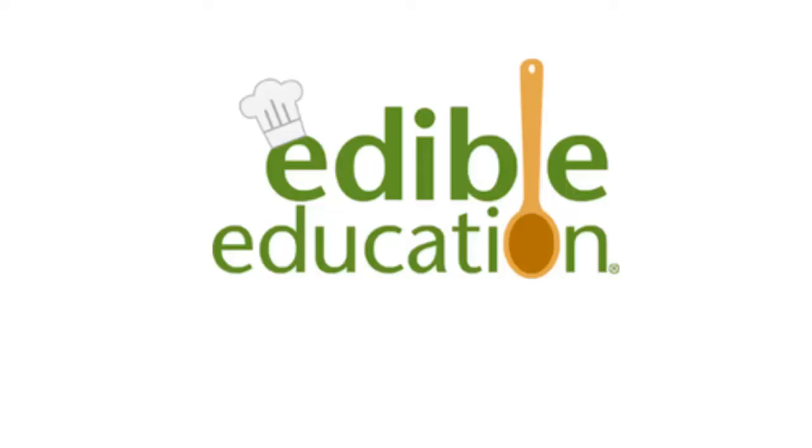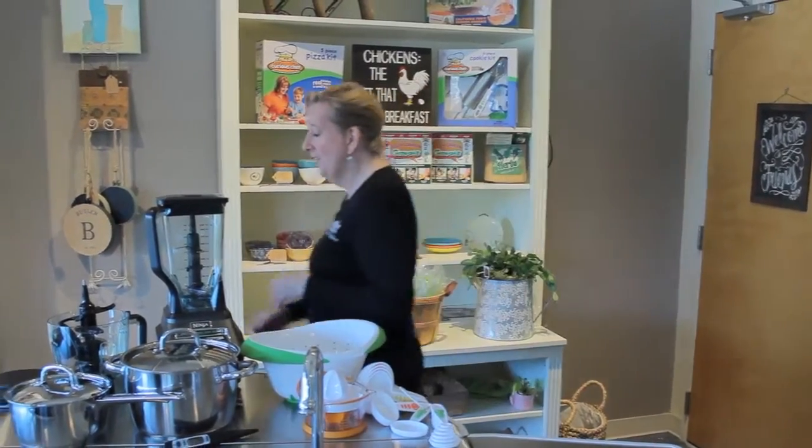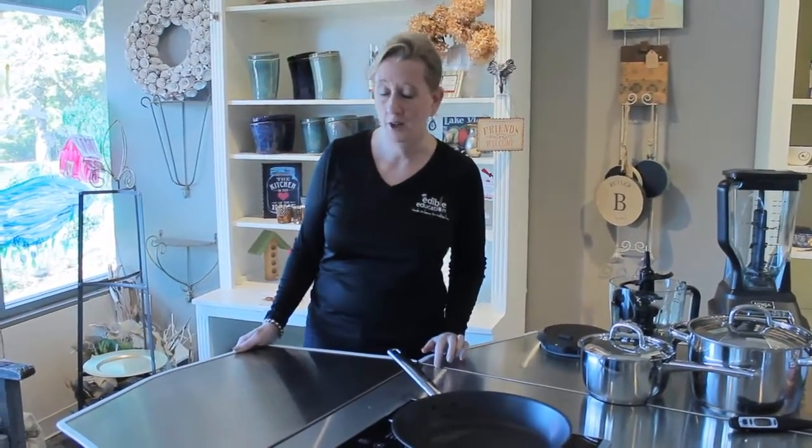Hi, I'm Ann Butler, founder and inventor of Edible Education's Kitchen a la Cart. This is the first comprehensive do-it cart. As you can see, all the sides of the cart fold up so that students can enjoy hands-on learning around the cart.